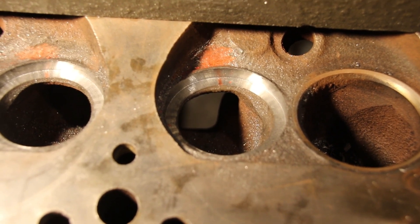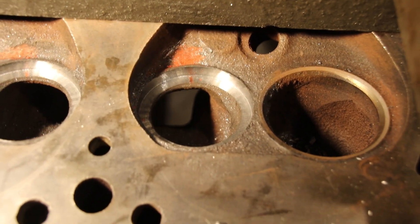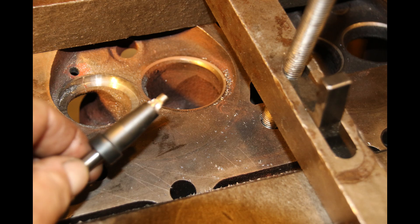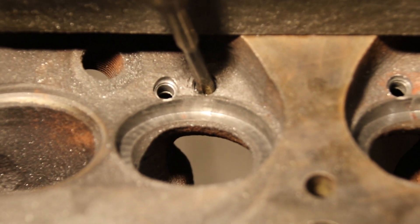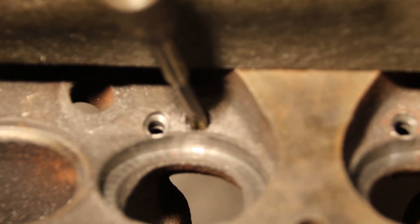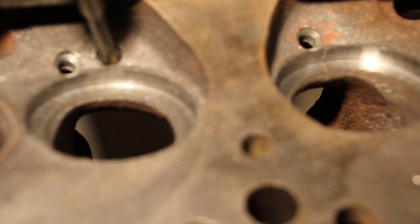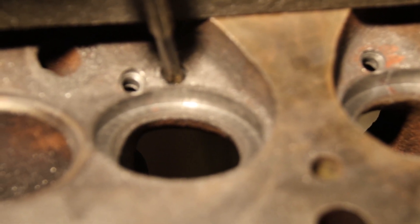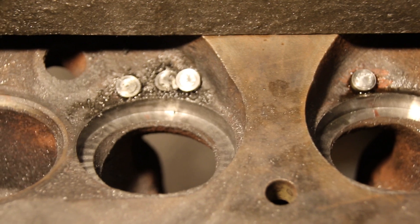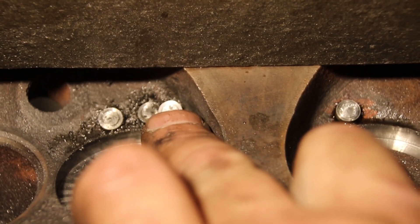The special taps you need and the drills are not too special, but you do need some special equipment for this — you can get everything from Lock and Stitch. Okay guys, I'm drilled, I'm spot faced, and I'm now going in with a special hook tap that's going to accept the threads of the C-series pin and it's going to pull that crack right together.